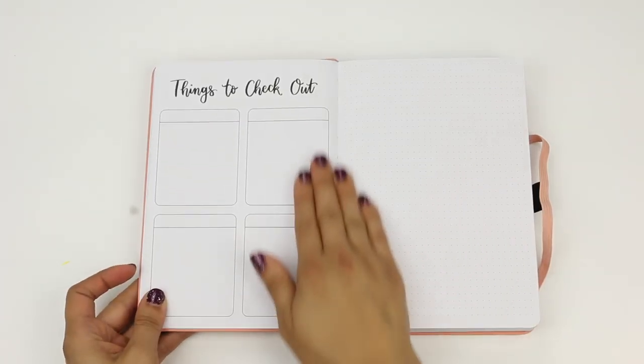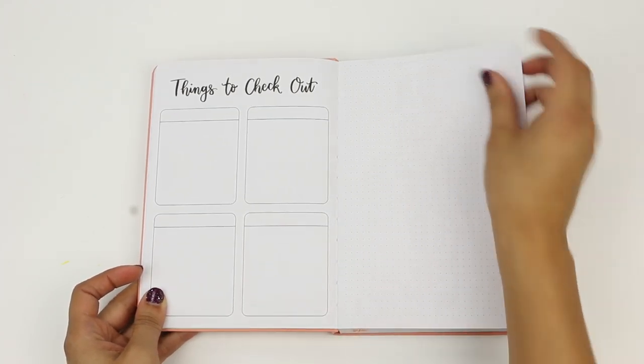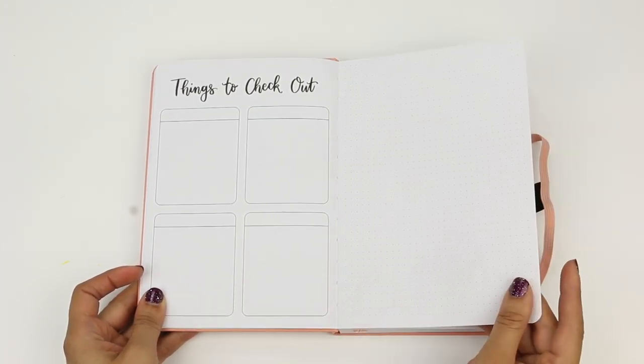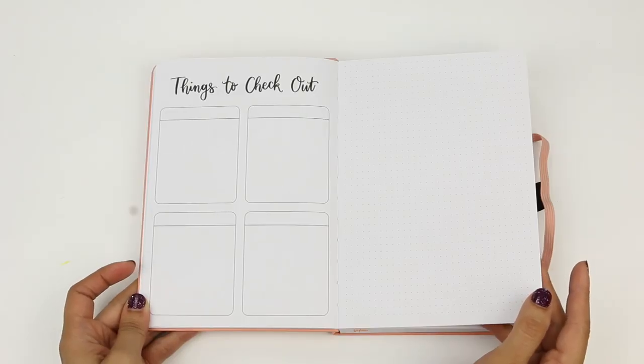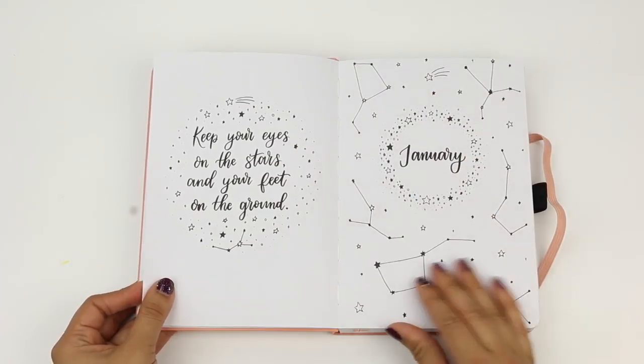Then we have a things-to-check-out page — this could be anything you want, whether places you want to see, maybe videos or movies, travel ideas. You can really make this page your own. And here we have a dot grid page followed by two more. Then we get into our first month, January. Those dot grid pages before January are great for spreads beneficial for the whole year.